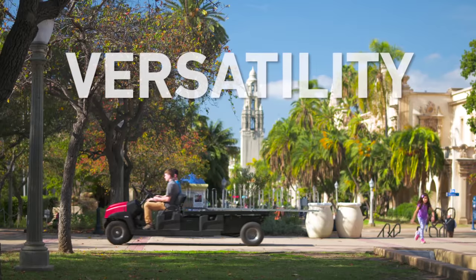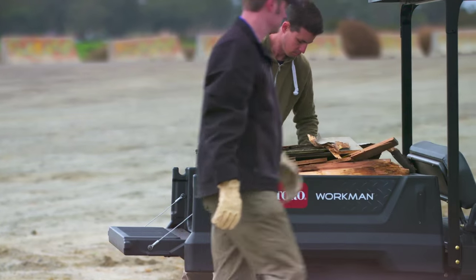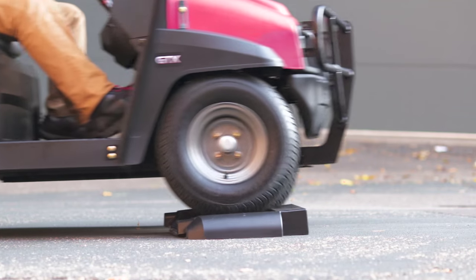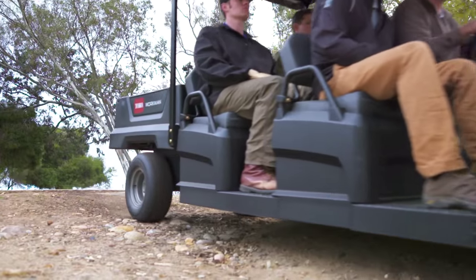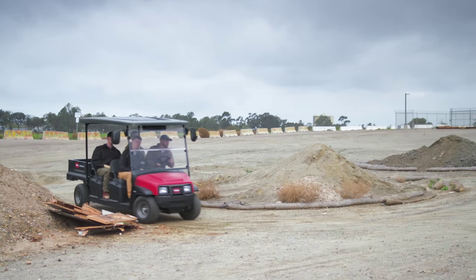Its versatility is unmatched. Set it up with a flatbed or a virtually indestructible double-walled cargo box and say goodbye to dents, scratches and cracks. The Workman GTX is the ultimate utility vehicle for demanding terrain, rough roads or challenging work sites.